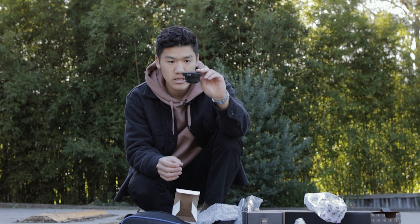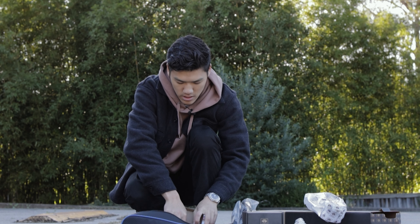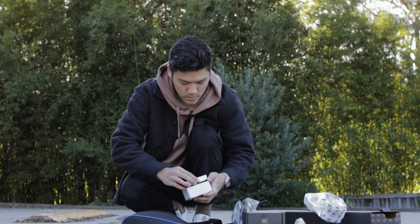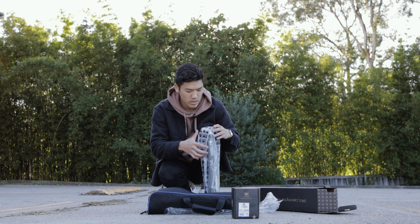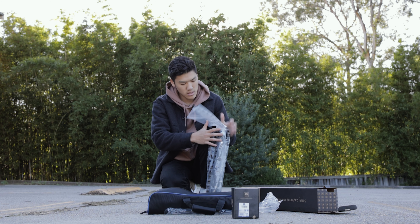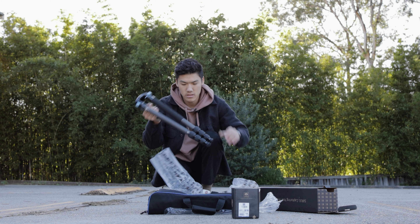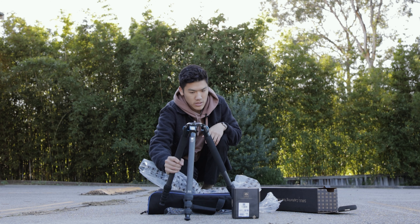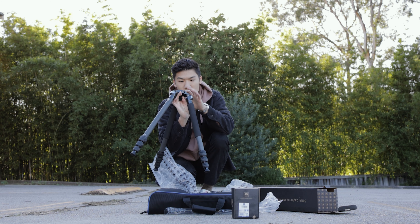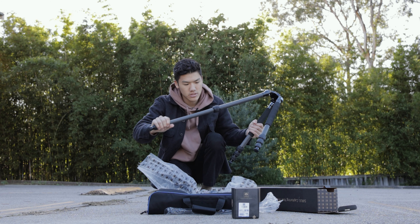This center column piece sits in the middle of the tripod and lets you attach a video head with the half bowl. I'll leave it in there for now so I don't lose it. You also get a center column which is handy. The most exciting part is the legs — super lightweight since it's carbon fiber, and it has a hook at the bottom.